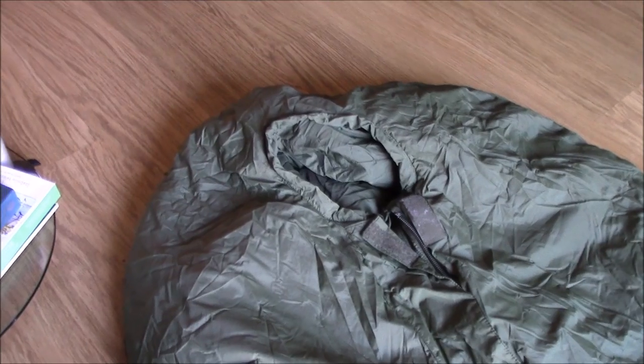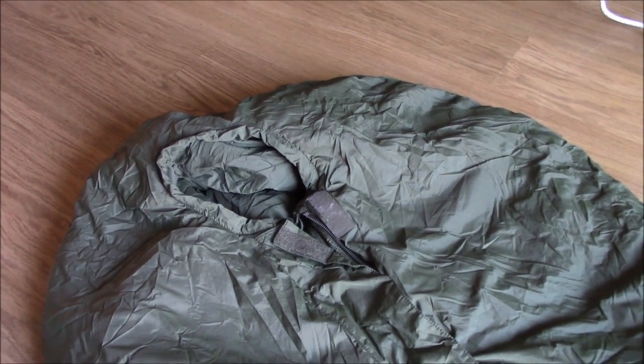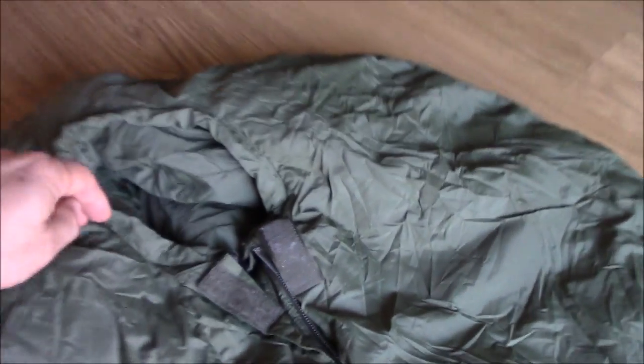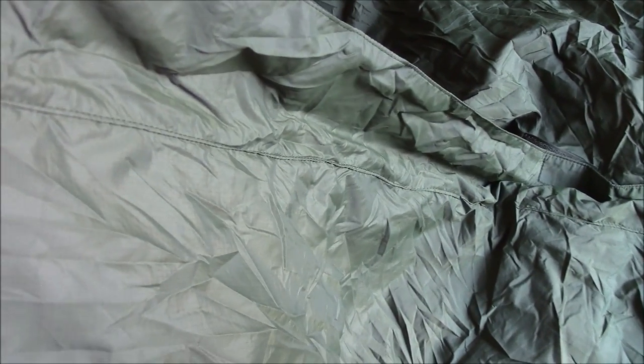We have the bag out of the stuff sack. This is the normal sized bag; I believe there is a large version for taller people. I'm 5'8 and a bit so this one's going to fit me just fine. It's got quite a tight opening for the head or the face. The covering is a really fine 3mm square parachute silk ripstop material.